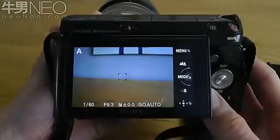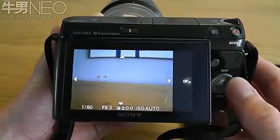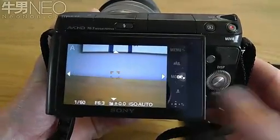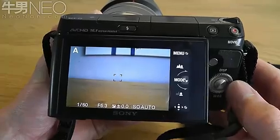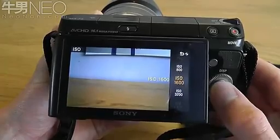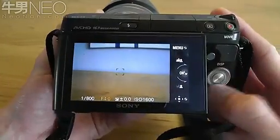You can assign the bottom function button and the right click on the scroll wheel to different functions. I have set the button at the bottom to control the focus point and I've also set the right click on the d-pad to change the ISO settings. These buttons can be customized to do a myriad of different functions and it can be very useful when in the manual modes.